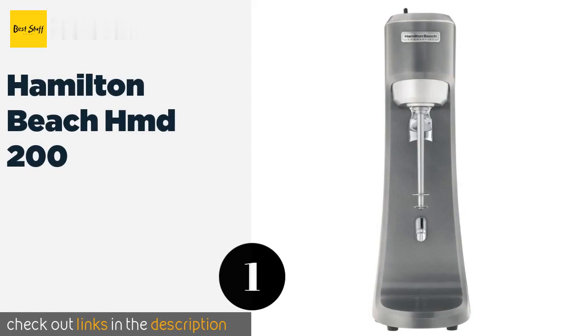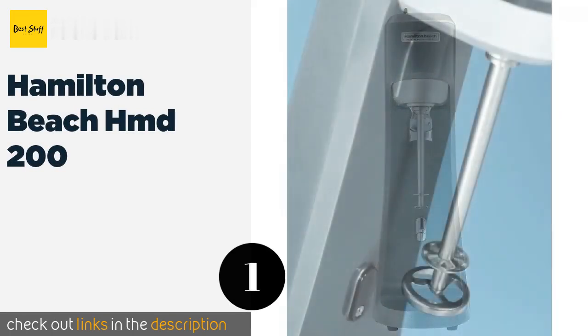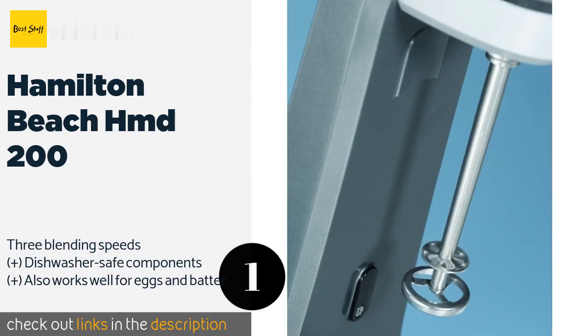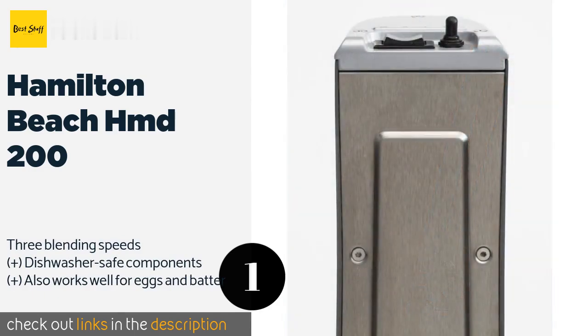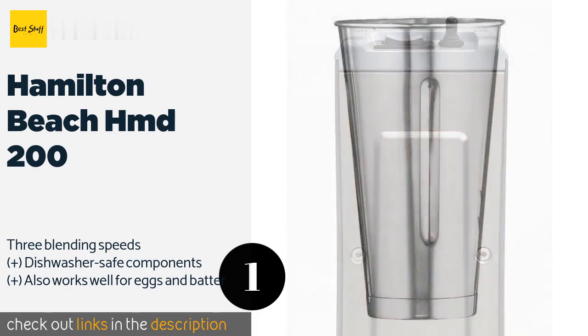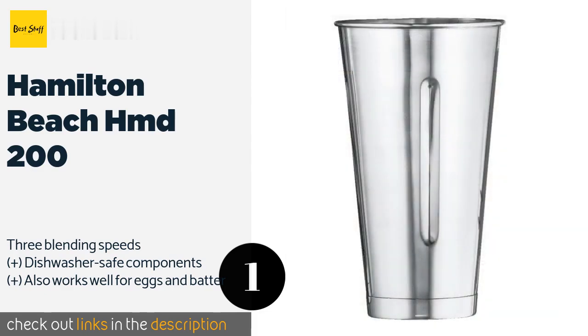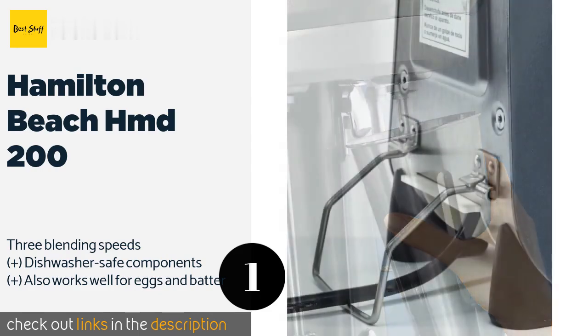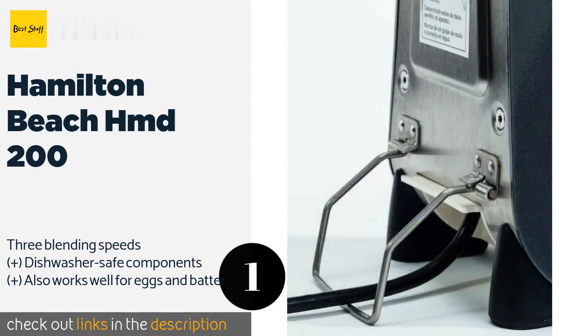The number one is the Hamilton Beach HMD 200. The Hamilton Beach HMD 200 is durable and powerful enough for commercial use, yet sleek and attractive enough for homes, making it a smart choice for a range of different kinds of buyers. It conveniently allows for manual and automatic operation. This product is available on Amazon for $292.